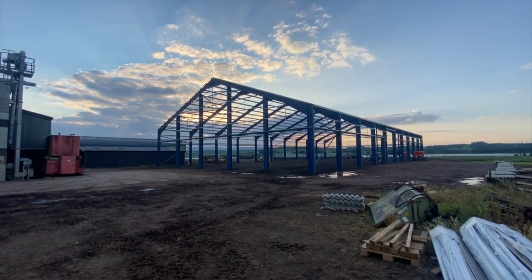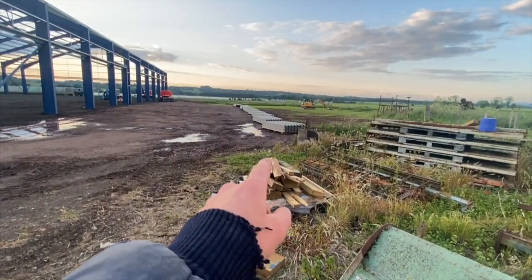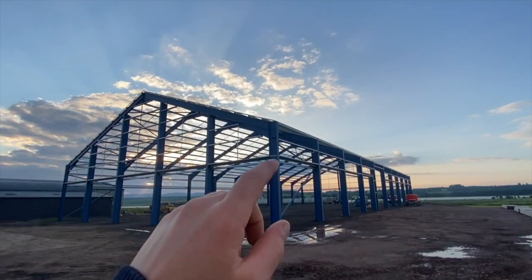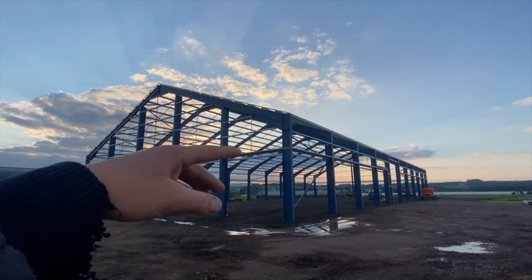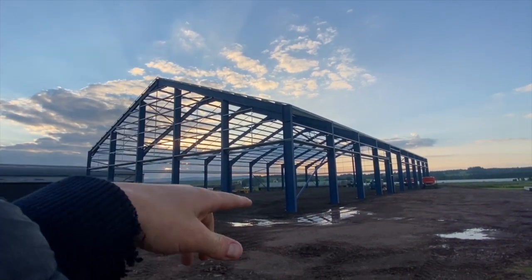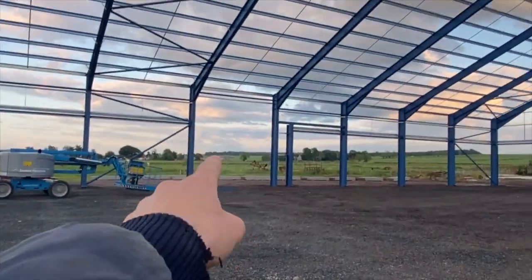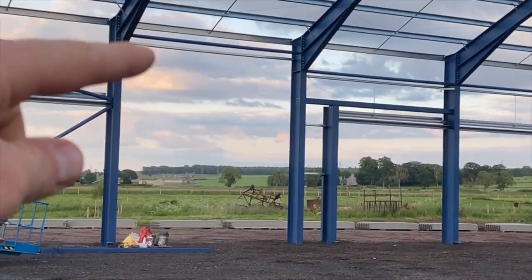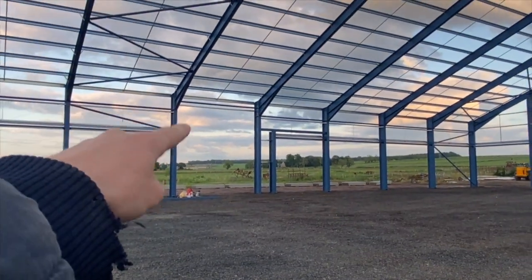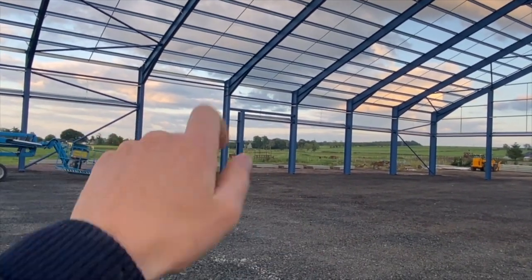We've obviously been cutting some of the sheets and these are the odds and ends — the final panel at the top cut to the right length. They're still to put safety nets up on the inside before they can start putting the sheets on, so that if there was an accident and someone fell, they'd land on the net and not hit the ground. You can clearly see where the door is going to be — that's the height for lorries and forklifts. There's also going to be a wee manual hatch door, in case the motor on the roller door stops working so you don't get trapped inside.